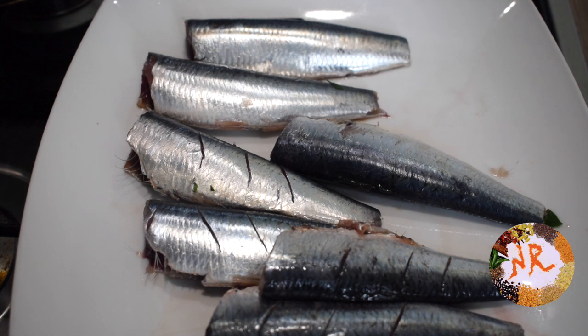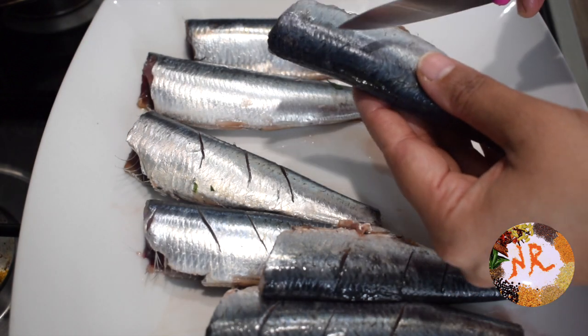Hello all, I am going to make a matthi fish fry. This is very easy to do. In English, I am going to tell about the fish in English. This fry is very tasty.